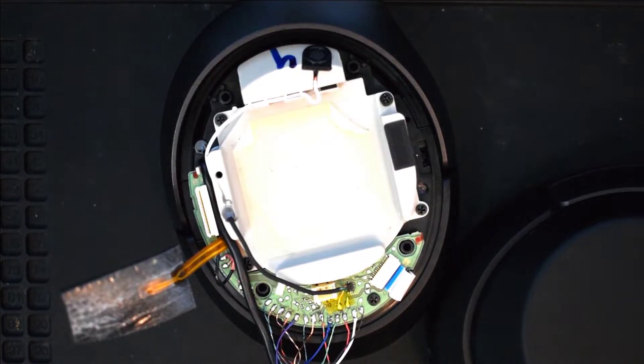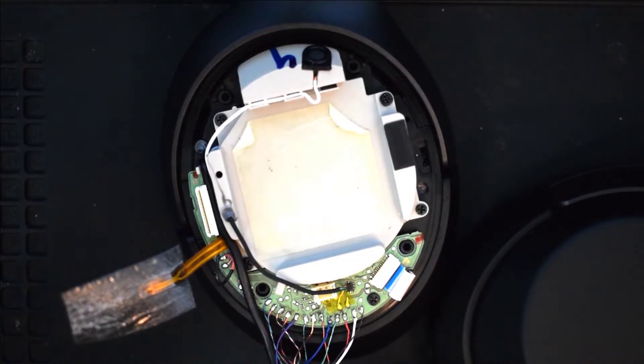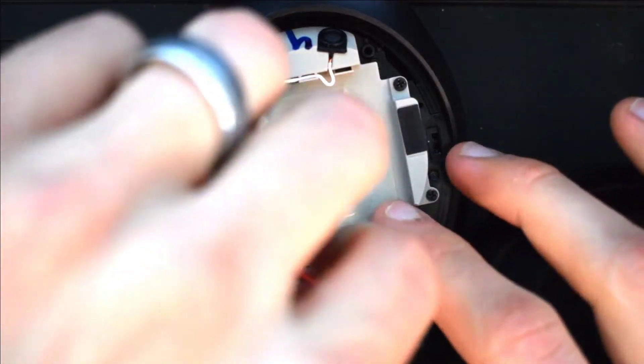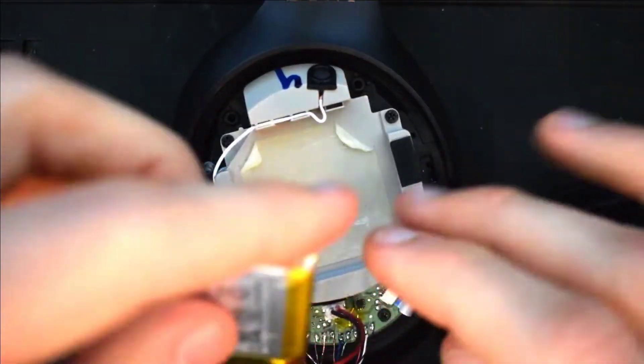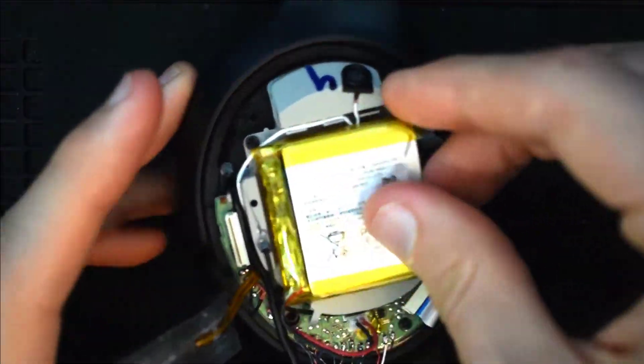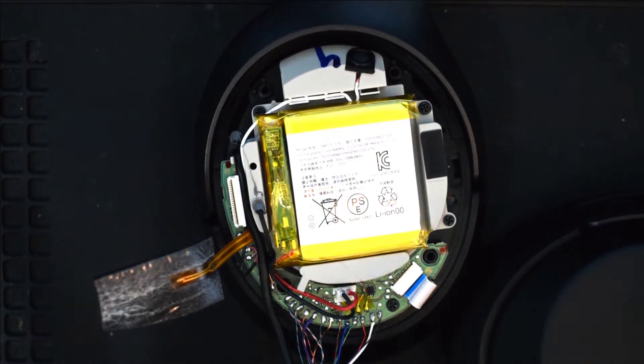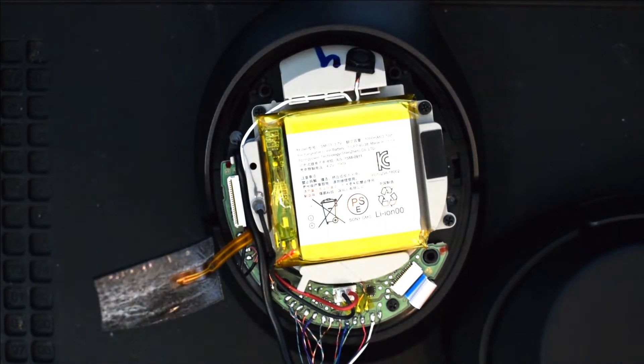Once you're finished soldering, go ahead and connect the battery and we'll test to see if the repair worked. When you plug the battery back in it may make a high-pitched squeal, which is normal — it's just interference from the speakers being exposed. Once you get the headphones put back together you won't have any issue with that noise.